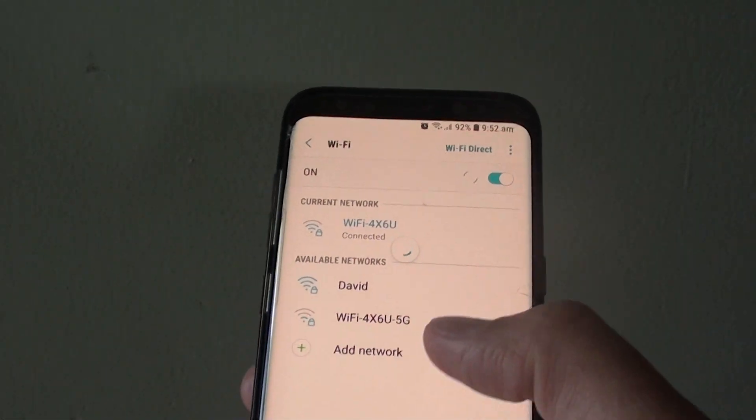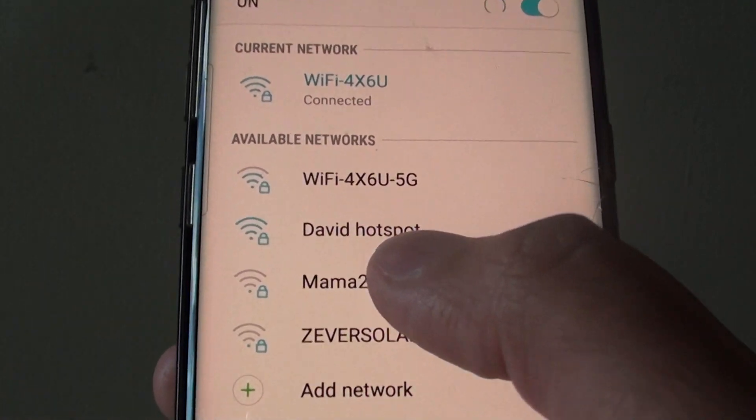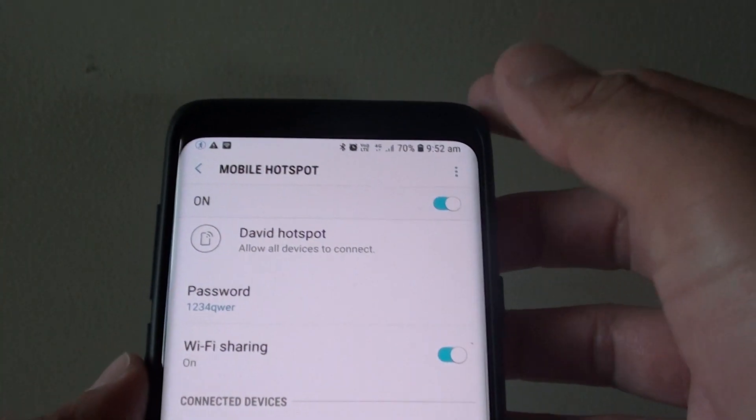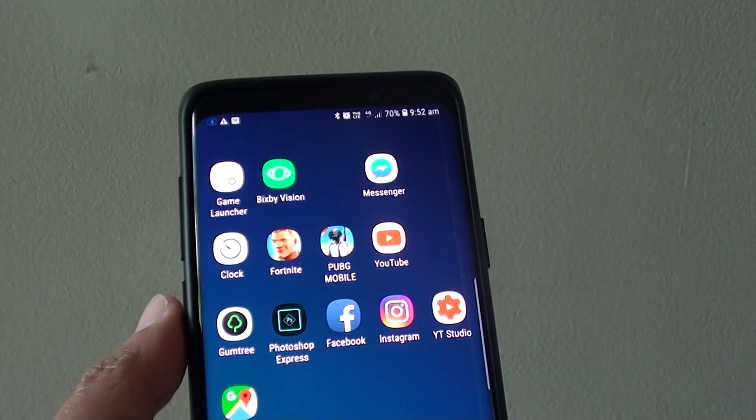So now you can see over here if I refresh it, it's now called the new hotspot name, so it's a new name now. And that's how you can change your mobile hotspot name on your Samsung Galaxy S9 or the S9 Plus.